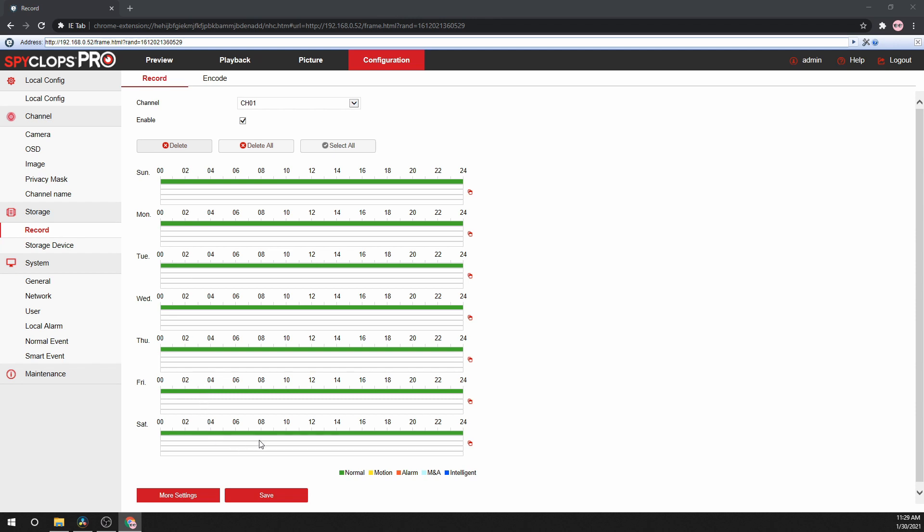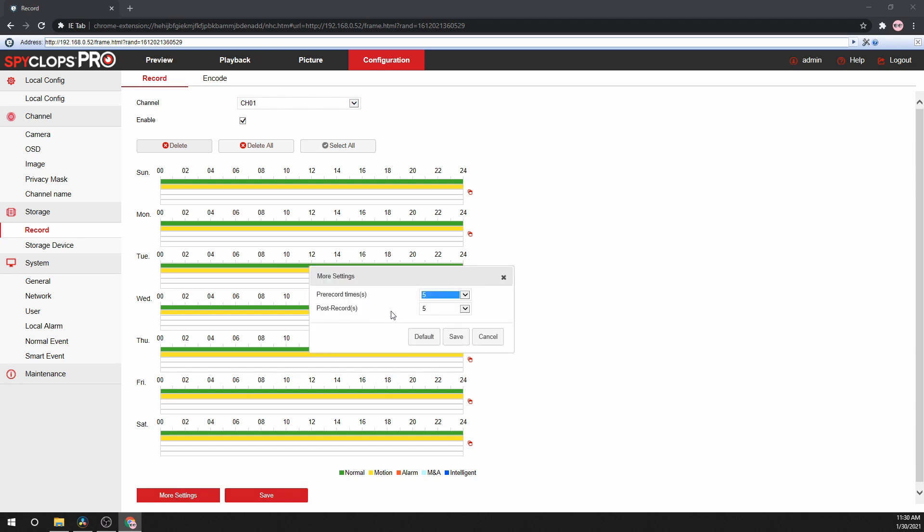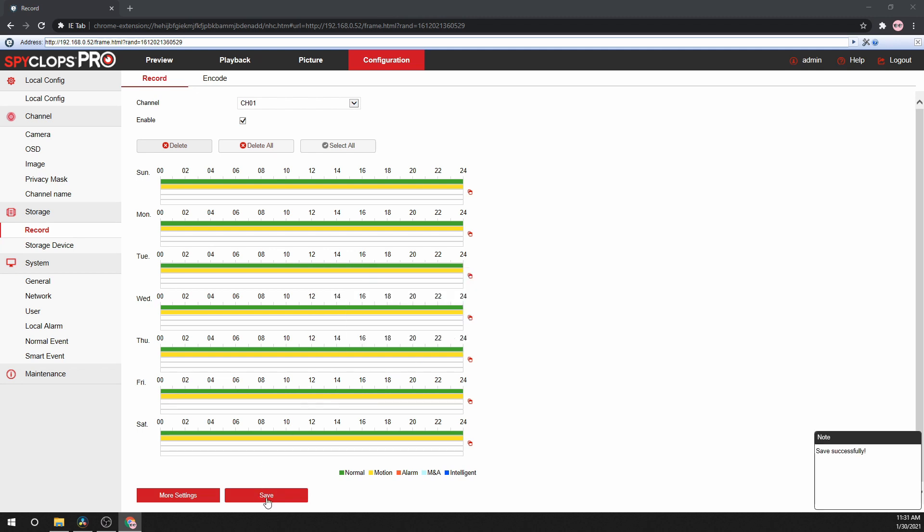Each day has Motion, Alarm, Motion and Alarm, and Intelligent options. Select one of the days and a pop-up will give you the ability to select the schedule for that day. The Copy To button on the right gives you the ability to copy that schedule to specific days or to the rest of the week. The More Settings option gives the system the ability to record before an event happens — 5 seconds to 30 seconds — and to continue recording after an event happens between 5 seconds and 10 minutes. You can select other channels, or if you would like the same schedule for all cameras, select all, then make any modifications and click Save.